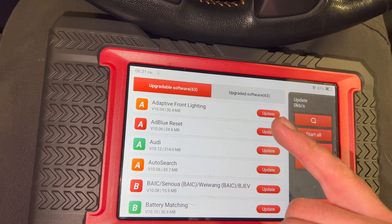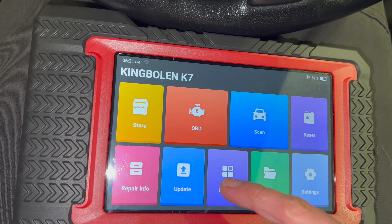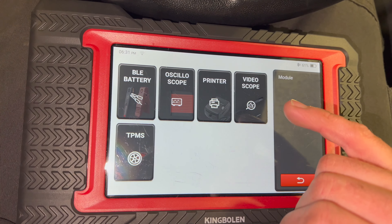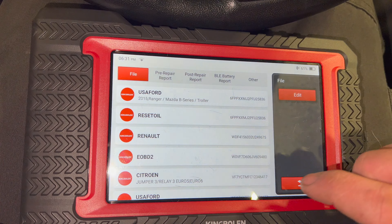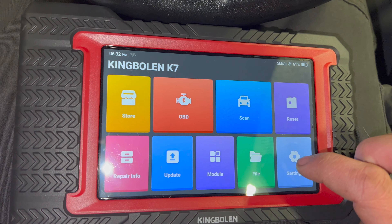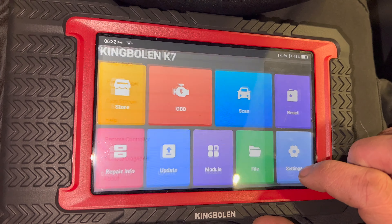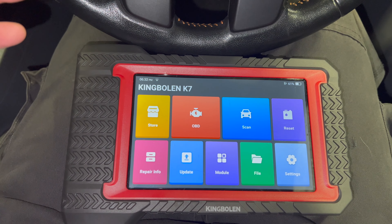There's an update screen for doing any updates on it — there are a few pending that I haven't run through yet. There's also a module section for additional accessories you can get for the machine, including a battery tester, oscilloscope, printer, video scope, and a TPMS device that links up to it. There's also a file section storing the history of vehicles you've plugged in and what you've done on them, plus the main settings menu. Once we've run through all these functions, we'll plug it in and show you the scan capabilities.